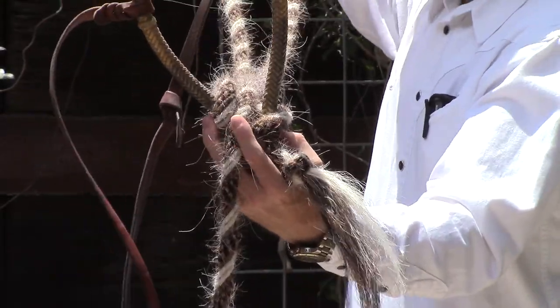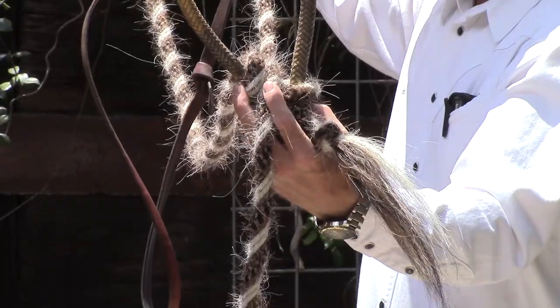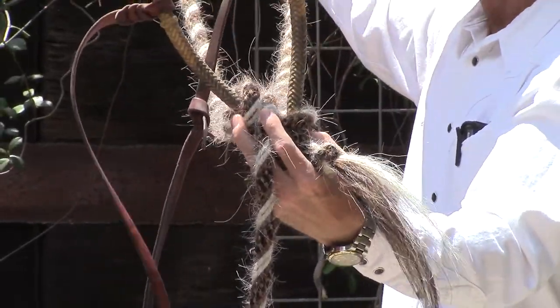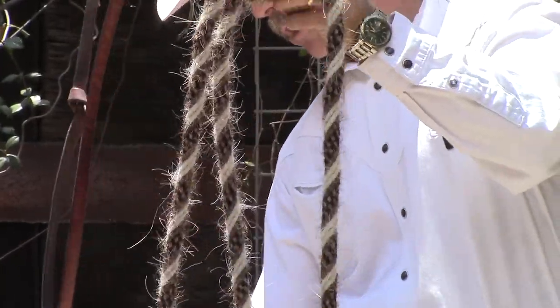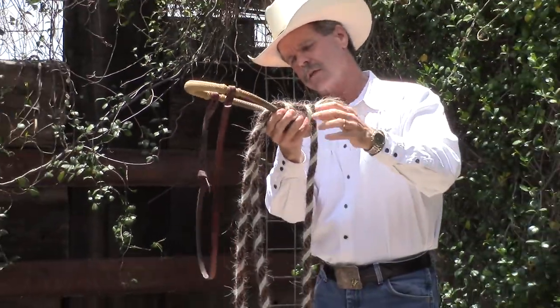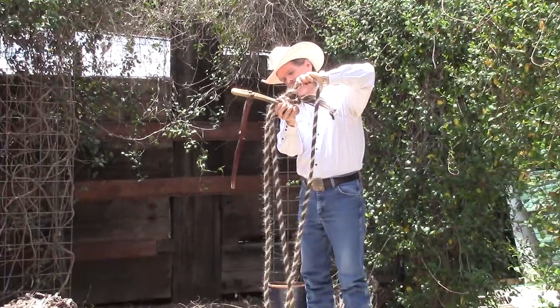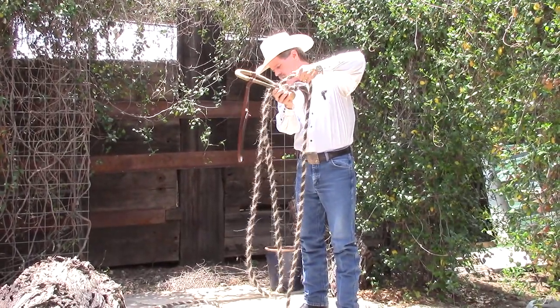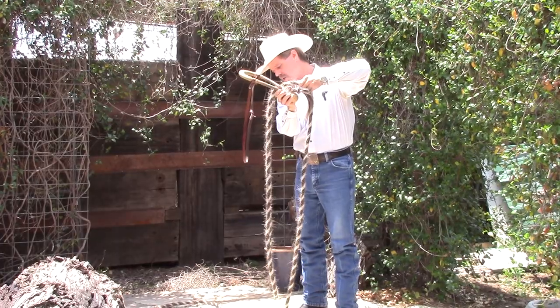The length of reins is just personal preference, whatever you like. This is about where I normally would take it myself. Then I'm going to let the reins fall down to see if there are any kinks or twists in them. This one has a little bit of a twist, so I'm going to take this working end and turn it around until the rein gets straight.